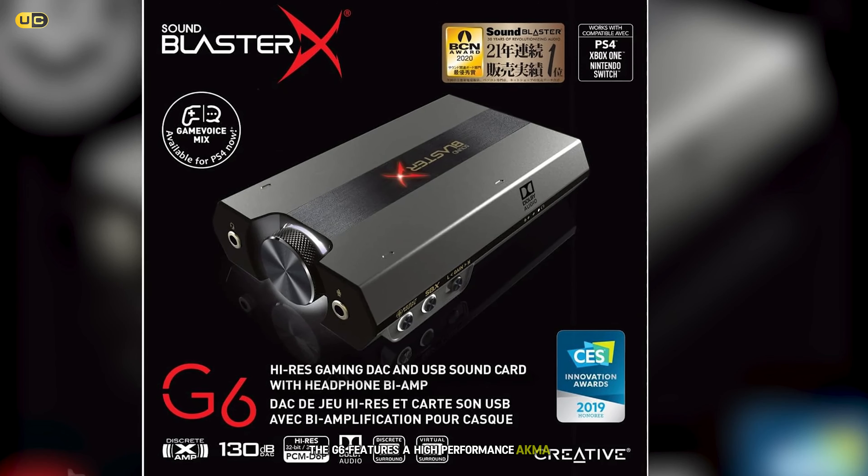Coming in at number 3 on our list is the Sound BlasterX G6 Hi-Res External Sound Card. This versatile device is perfect for gamers who want high-quality audio across multiple platforms, including PC, PS4, Xbox One, and Nintendo Switch. The G6 features a high-performance AKM AK4452 DAC that supports up to 32-bit/384kHz audio and DSD256 playback. In our testing, we found that this translated to exceptionally clear and detailed audio across a wide range of games. The device also boasts an impressive 130 dB DNR, ensuring that you hear every nuance in your game's soundscape. One of the standout features of the G6 is its SAAMP headphone amplifier. This bi-amplification technology powers each audio channel individually, resulting in cleaner, more powerful audio output. We tested the G6 with various headphones, from gaming headsets to high-impedance audiophile headphones, and it drove them all with ease, delivering rich, dynamic sound.